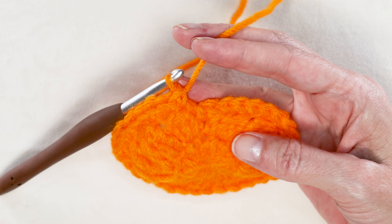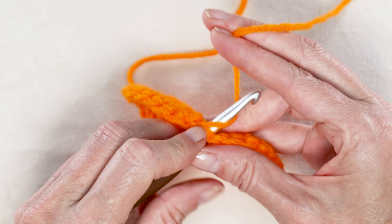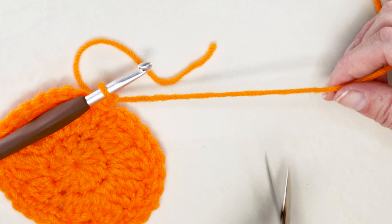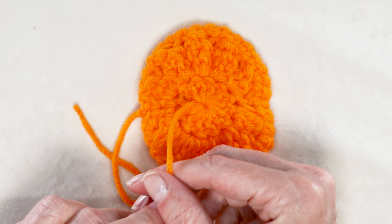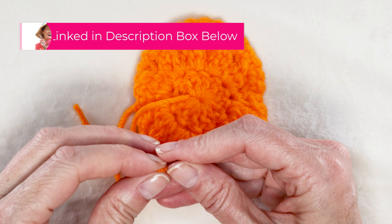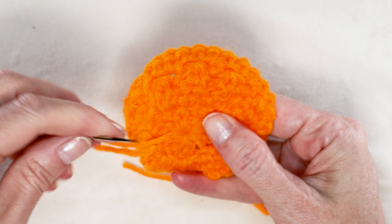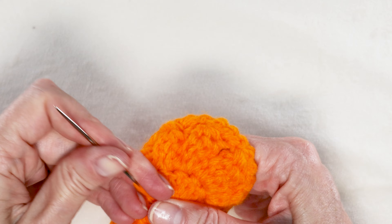When you have worked all the way around, we're just going to slip stitch into the top of that first single crochet right there to join. Your exact stitch count doesn't matter — we're not really going to be counting it, we just want it to be laying a little bit flat. You can see how it really kind of flattened out but still looks like a pumpkin. Now cut your yarn leaving a long enough tail to sew in with a needle later. Pull your hook up and your yarn through, and snug that down to secure. If you did a magic ring, go ahead and sew in your center tail right now.